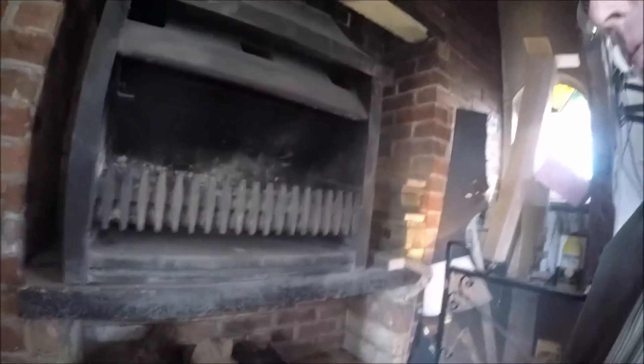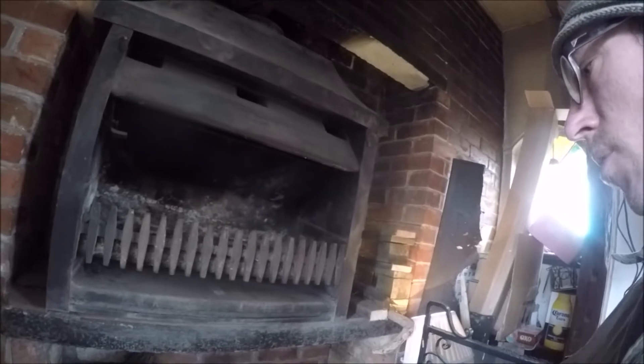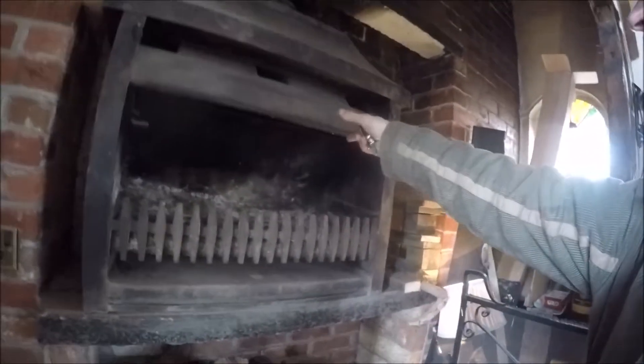It's pretty substantial but it's bloody heavy. I think I'll knock all this out, and ultimately what we probably want is a wood burning stove in the middle here, and then we can take the central pipe up.